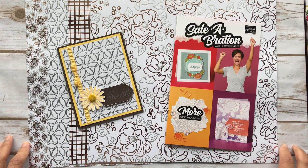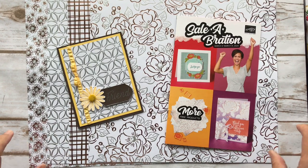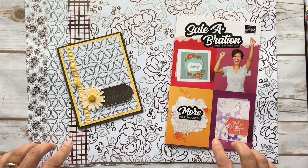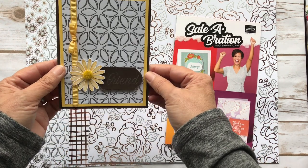Hey everyone, thanks for joining. It's Patti from PS Paper Crafts. I'm an independent Stampin' Up! demonstrator and I wanted to show you how to make a card using some of the Stampin' Up! products.